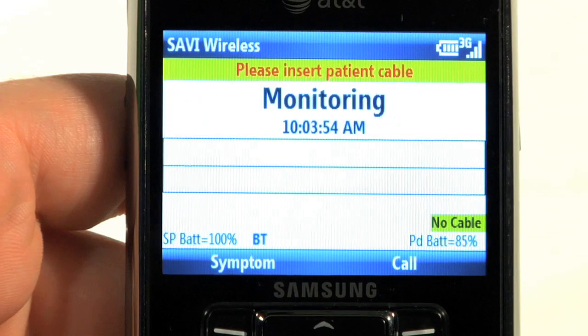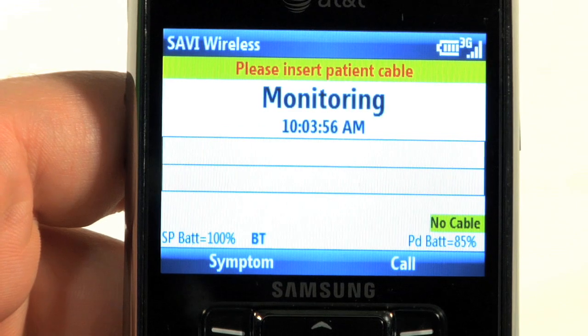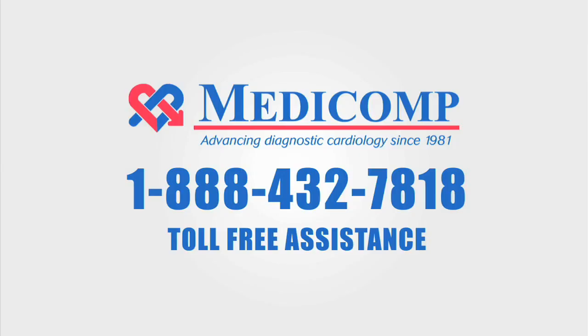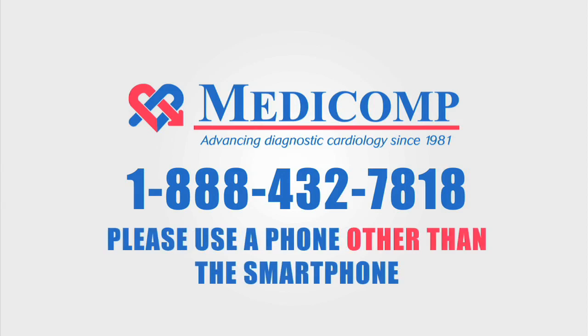If you see something other than 'Monitoring,' leave the electrodes on your skin for 15 minutes and try the setup again. If you need assistance with your procedure setup, please contact Medicom's cardiac monitoring center 24 hours a day, toll free at 1-888-432-7818, using a phone other than the smartphone.